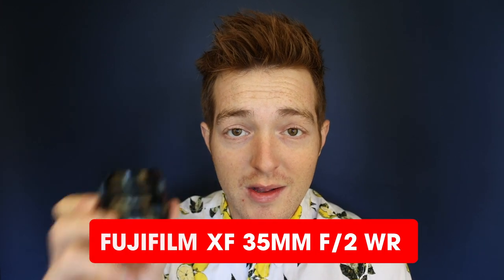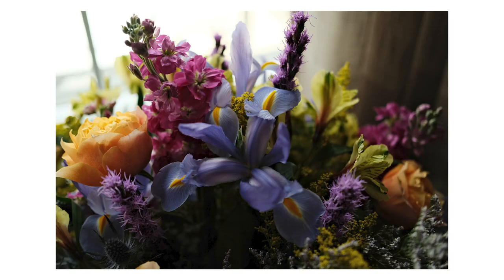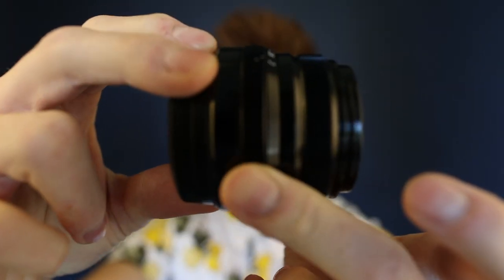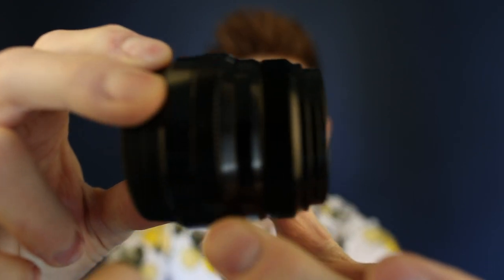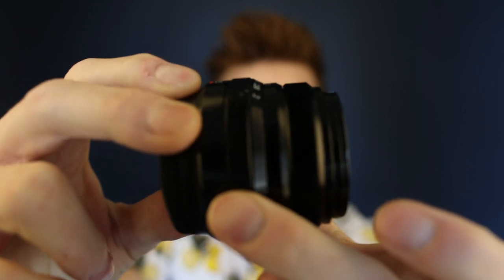This is the Fujifilm XF 35mm f2 WR lens. It is a 35mm APS-C lens, meaning that on a full frame camera, the field of view is equivalent to about a 50mm focal length. This lens is an f2, so it lets in a lot of light. The maximum aperture is f16, and there's an aperture ring on the lens itself. The aperture ring is really clicky and nicely tightened, so it doesn't really budge if you accidentally nudge it.